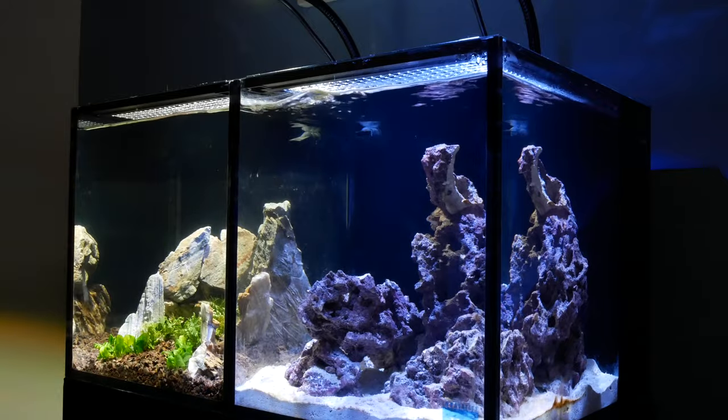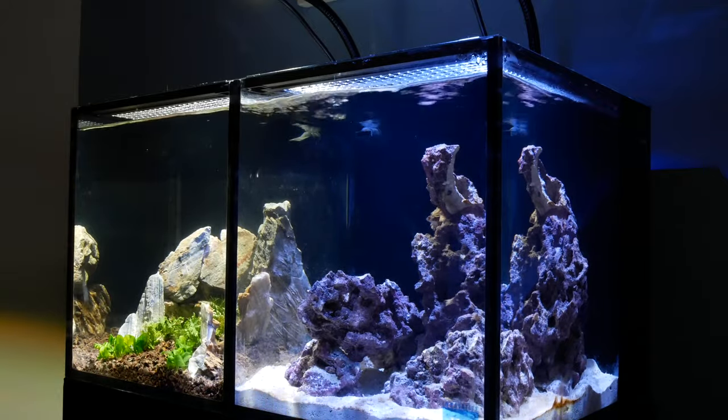Whether you need a stand really depends on weight. A 20 gallon tank is roughly 160 to 170 pounds — a sturdy countertop or desk could handle that. But anything bigger, I'd get a custom-built stand so you know it can evenly distribute all of that weight. Can you build your own stand? Of course, but do it at your own risk. If you don't know what you're doing, you could build it incorrectly, the stand could fail, or inconsistencies in the top could lead to cracks and catastrophic tank failure.